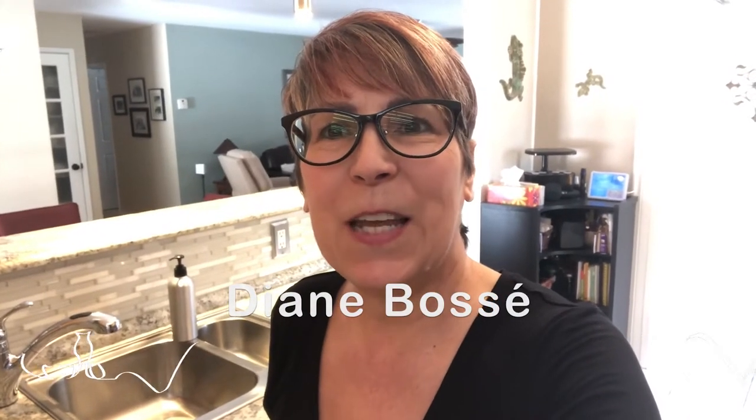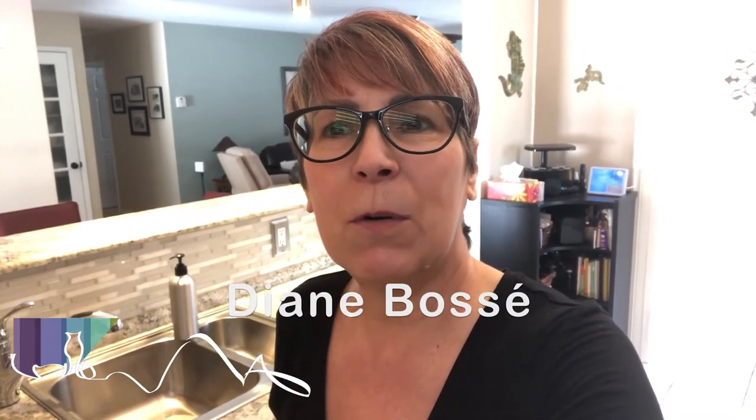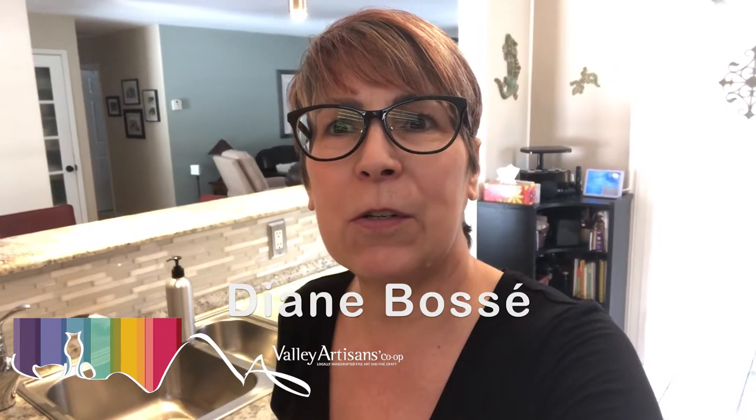Hi everybody, it's Diane here from The Scented Bohemian. Today I want to show you how to make hand sanitizer using 99% pure alcohol, rubbing alcohol, and aloe vera gel. I'm also going to add a little bit of vegetable glycerin and a few drops of essential oils. So let's get started.